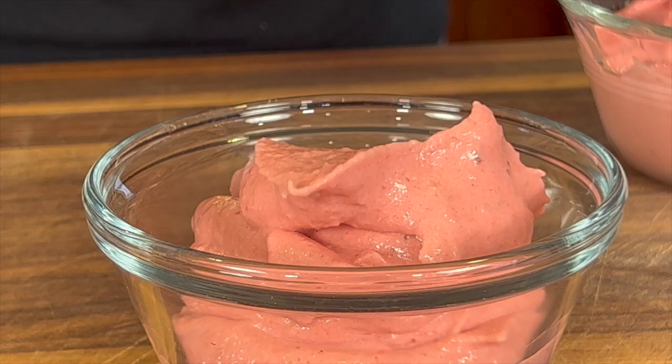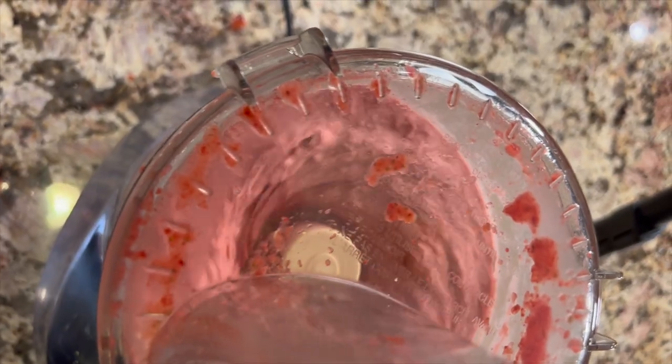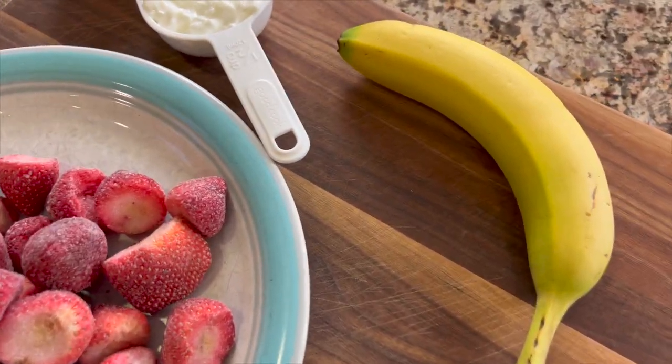Today I'm making a healthy version of some strawberry and banana ice cream. We're going to be using cottage cheese in this — stay with me here — and that's going to give it nice creaminess and add some protein to our ice cream. It turns out really well. I'm going to use a little bit of sweetener, and that depends on how sweet your strawberries and your banana are.